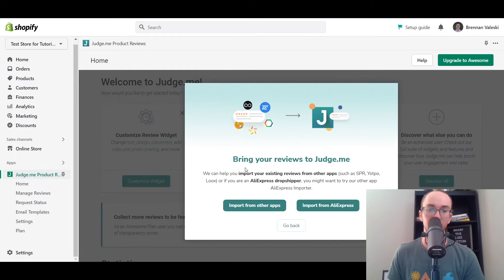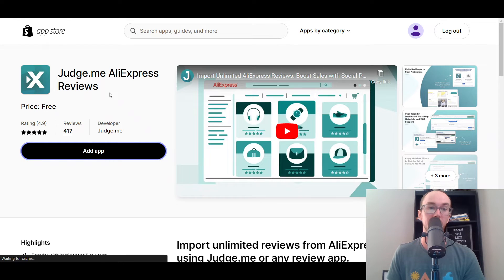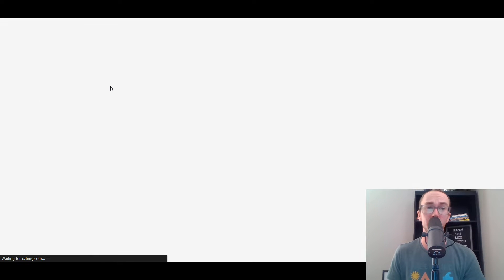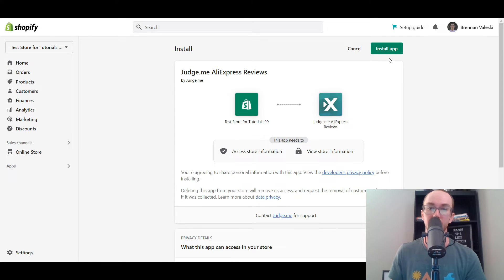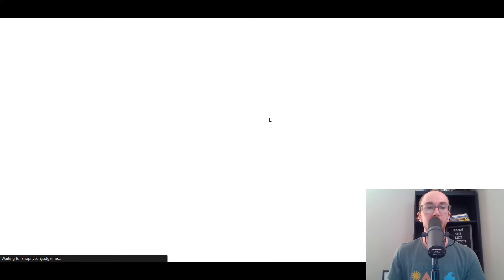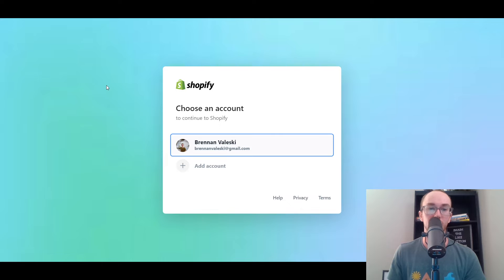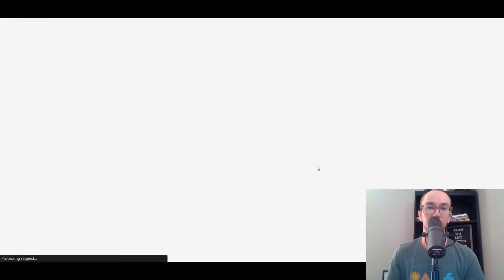And I have reviews to import. Bring your reviews. So if you're an AliExpress dropshipper, we're going to import from AliExpress. We're going to go ahead and click add the AliExpress importer. Then we're going to click add app. This is great even if you just wanted regular reviews on your Shopify store as well. Of course, if you want those AliExpress reviews, then you just click install app. And then that will add the AliExpress part. We're just going to re-log in, make sure that we're all good to go. And boom, then you have the AliExpress review importer.